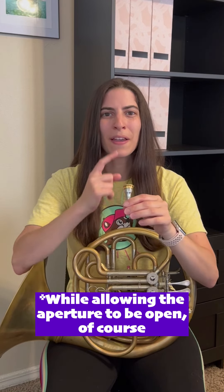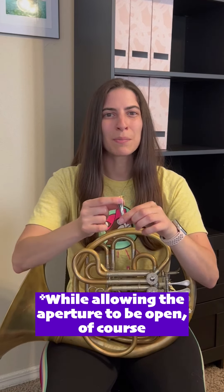Make sure you have your bottom lip rolled in a little bit — not like this, just a little bit. And then make sure that from the very edge of your corners all the way to inside of the cup of the mouthpiece, your lips are sealed like a Ziploc bag.